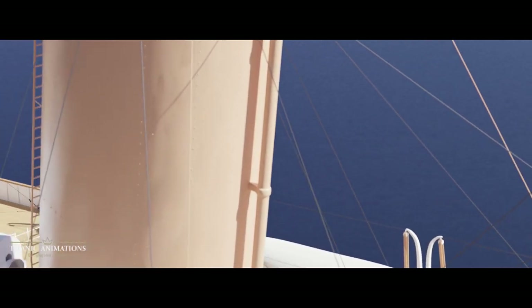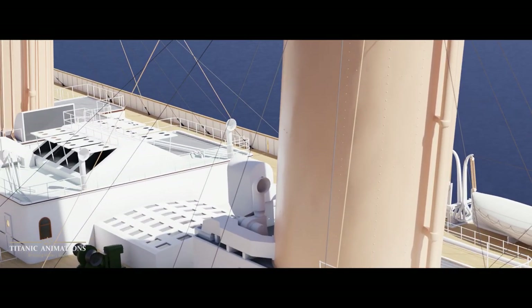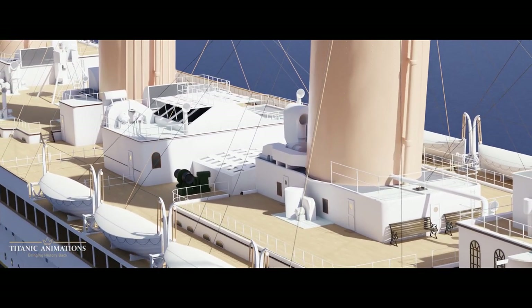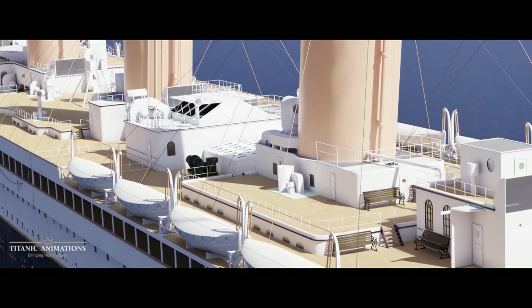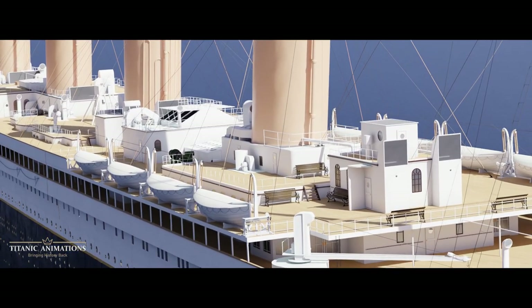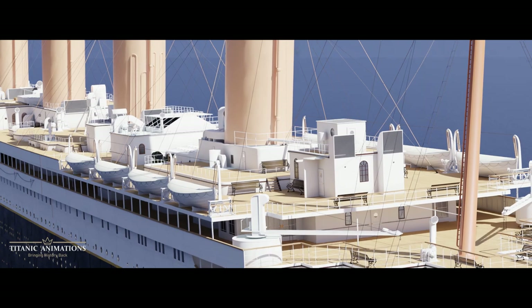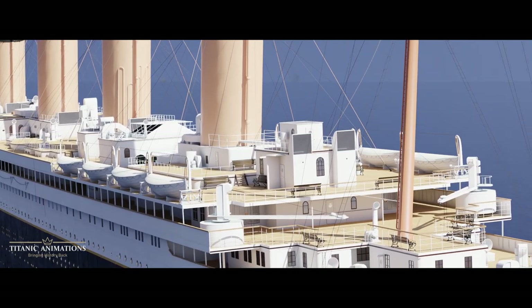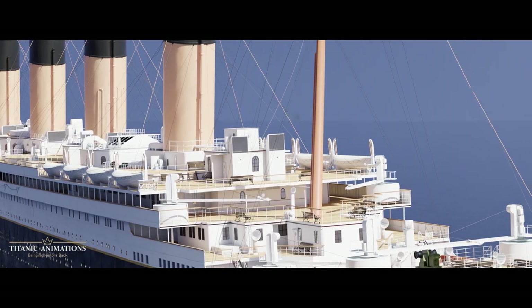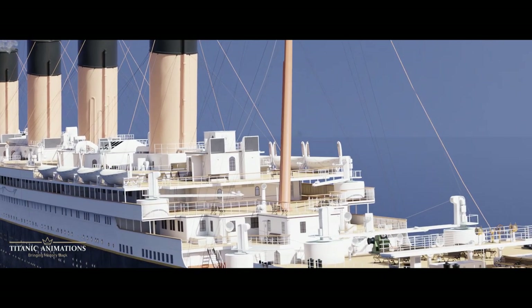All the crew on board could do while the lifeboat was loading and lowering was to remain calm and keep the passengers calm. You see instances of this please-remain-calm mentality all throughout the sinking. The most famous example is the ship's band, who bravely stood out in the freezing cold playing calm and uplifting music to put people's minds at ease during a difficult time.